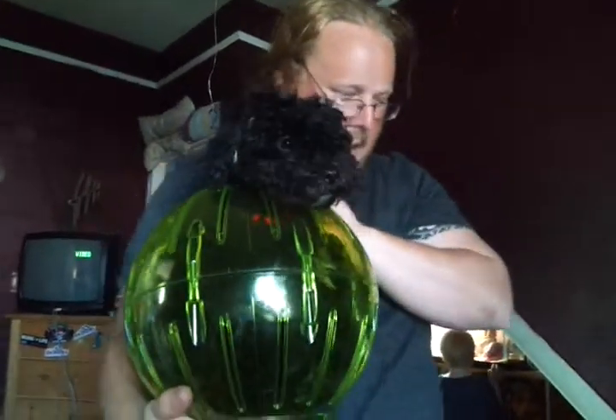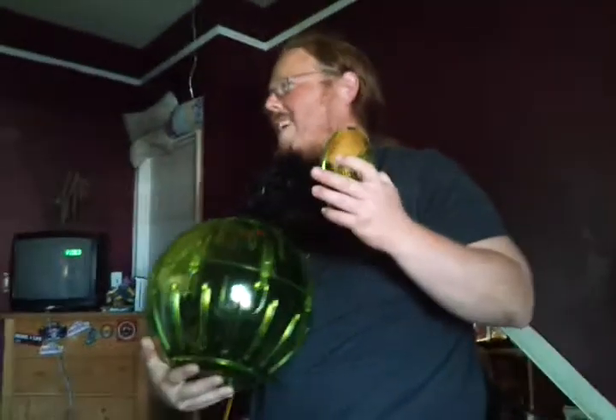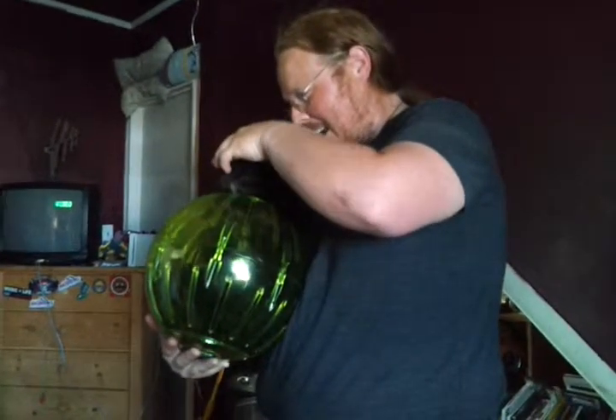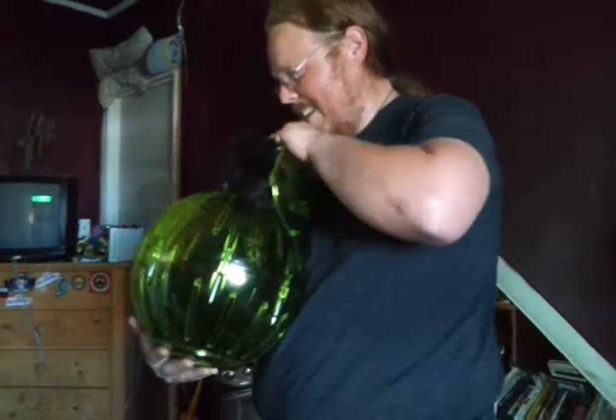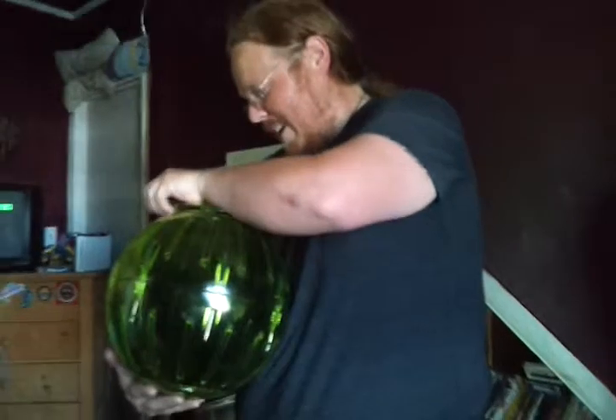Hamster. Alright, here we go. This is the part he's going to like the most. He got good hold on that thing and he's going to go back. Here, get down. Lay down. Stay down. Good boy.